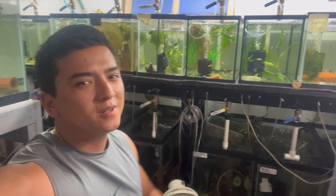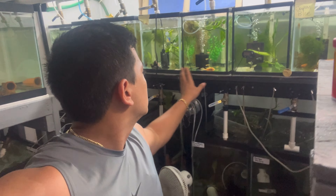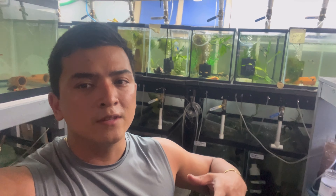Hey guys, welcome back to the channel. We're doing another update on my angelfish breeding system. This is two days, two updates in a row, and then we're going to be taking another break for about four to five days to see if there's any big difference by then.